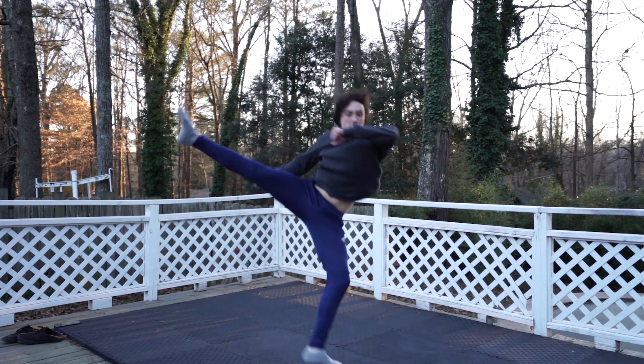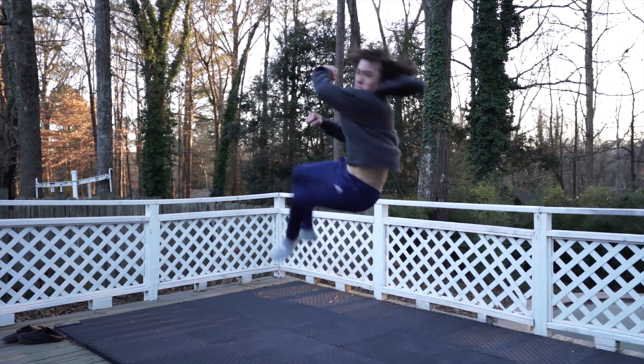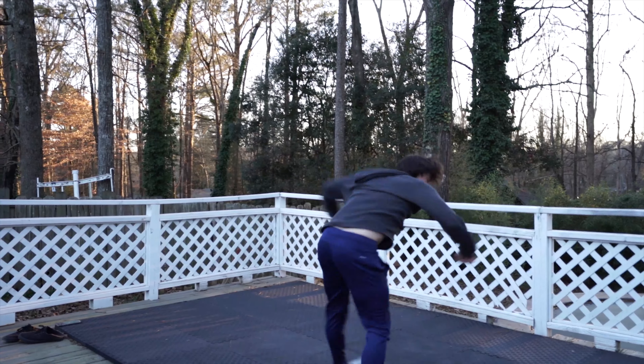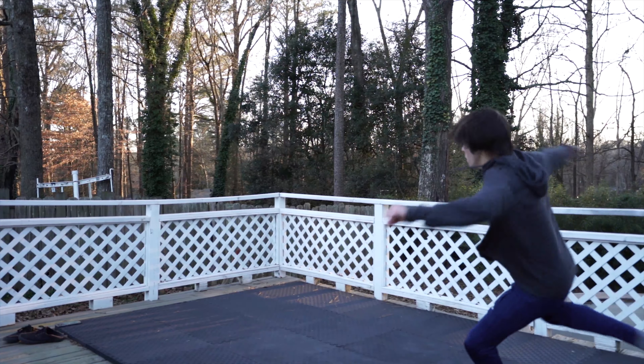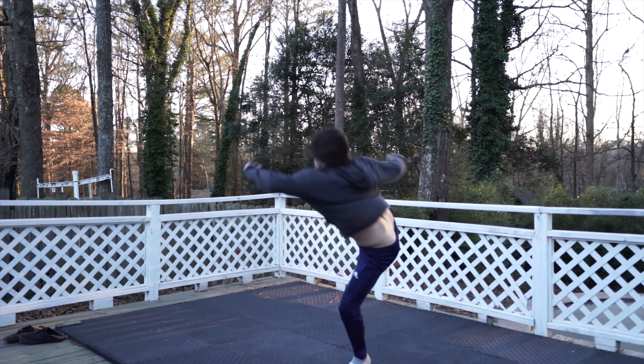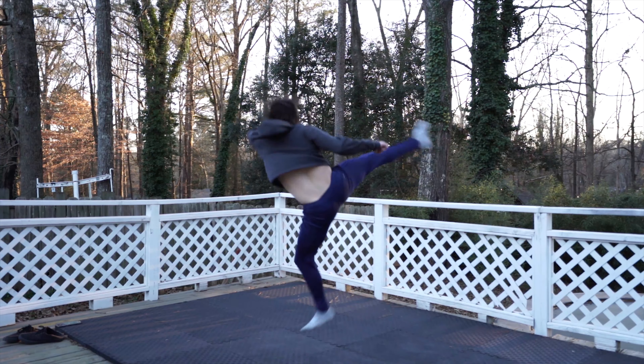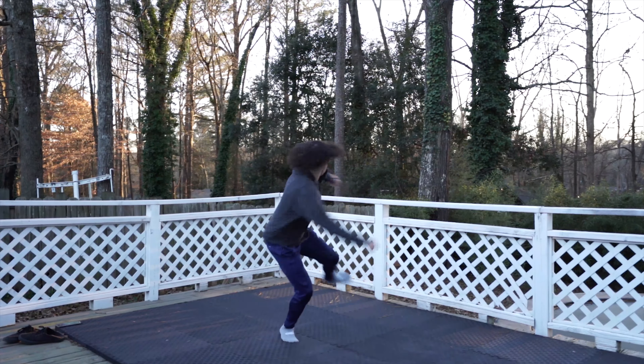Remember, if you want to get this clean you're going to have to drill this trick a lot. The more reps you do, the easier and cleaner this is going to get — simple as that. Try your best to chamber that kick, point your toes, and have full extension. If you can just get half of these things right, then you're on your way to a pretty nice cheat 9.